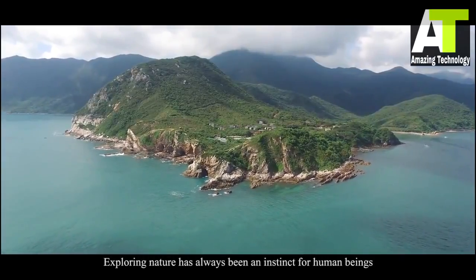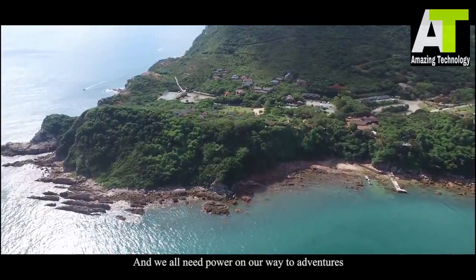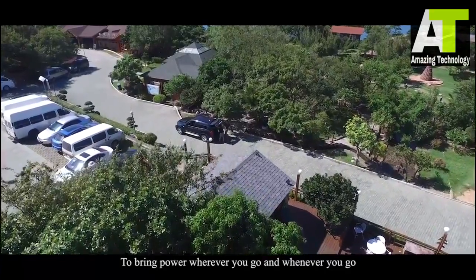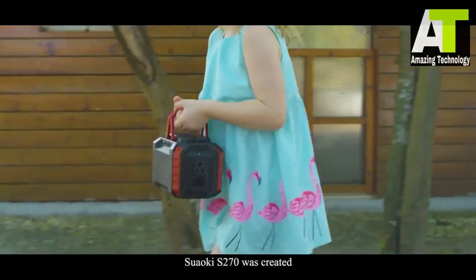Exploring nature has always been an instinct for human beings, and we all need power on our way to adventures. To bring power wherever you go and whenever you go, Swalky S270 was created.